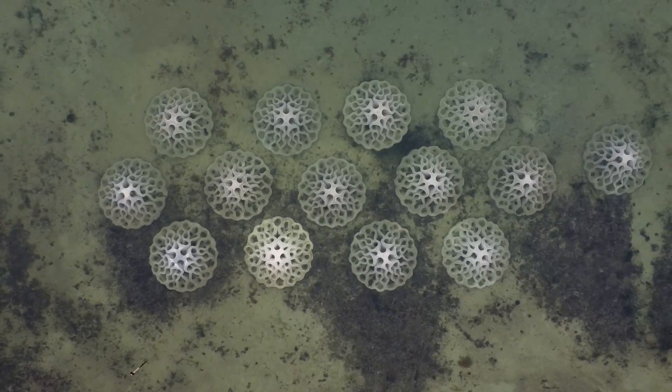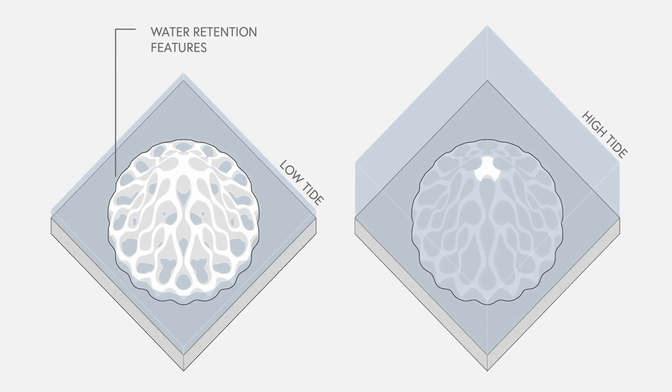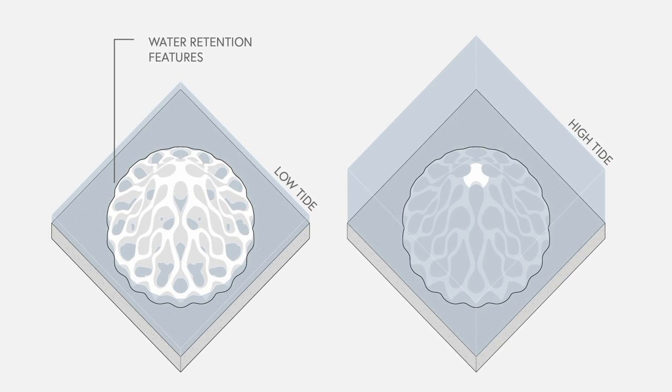In terms of the actual design of each module, they are designed at low tide to retain water, so as to act like a natural rocky reef.